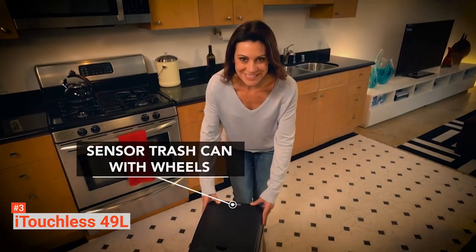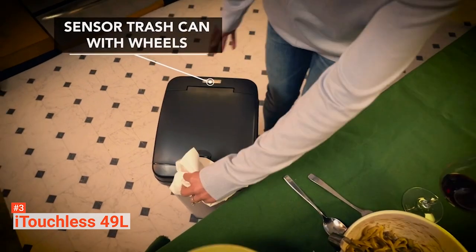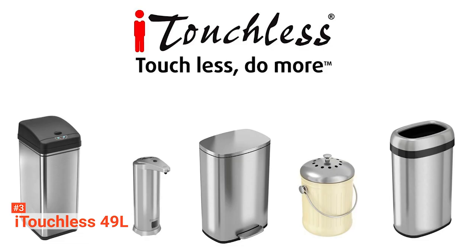If you can't stand unwanted odors from your trash, the iTouchless Stainless Touchless Trash Can with Odor Control System is for you.